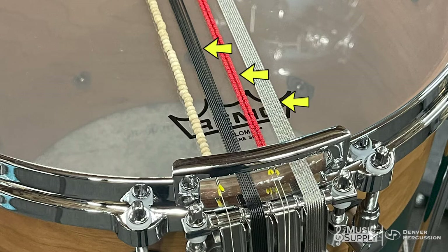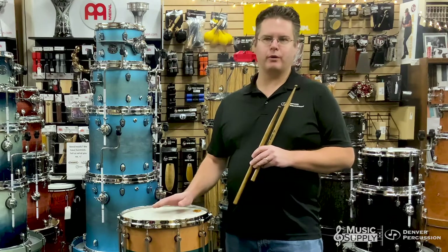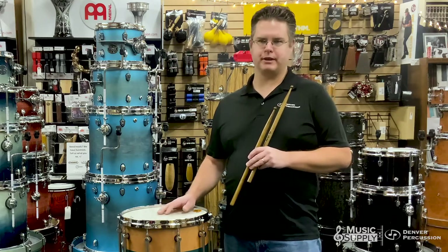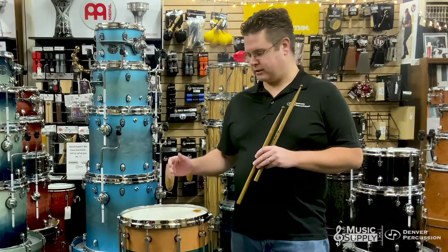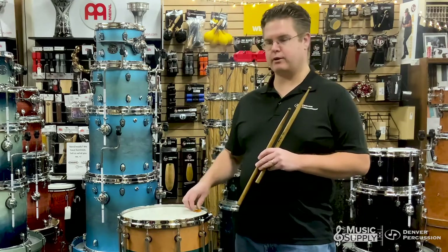It also includes two strands of glass beads, eight strands of black coated cable, and finally a single strand of wood beads. I'm going to demonstrate some of these to you at a high tuning on a field drum, which of course is lower than the tuning on a concert snare drum.